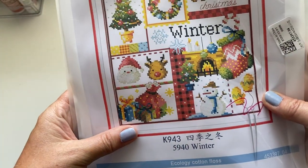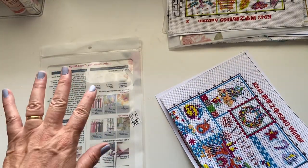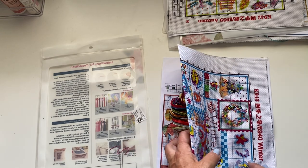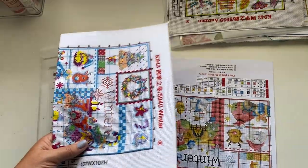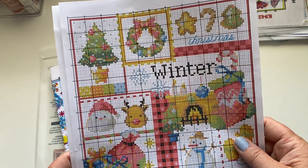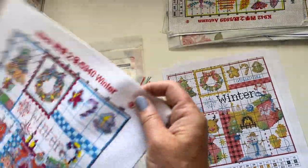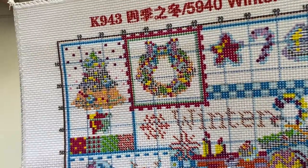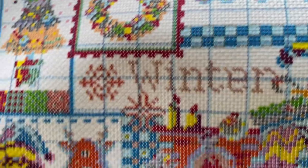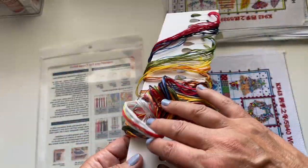And then the final kit is Winter — of course it is! You've got a snowman, stockings, Christmas reindeer, Santa, a Christmas tree, and presents — it looks really lovely. Here is the finished image, and there's the chart as you'd expect with reds, greens and golds — a lovely seasonal one. The painted canvas is really clear and precise, completely on the square. And here are all the gorgeous threads — stunning.